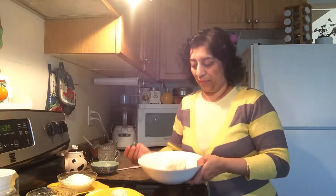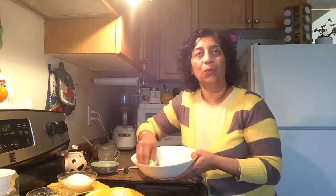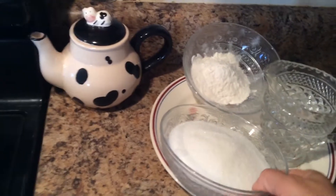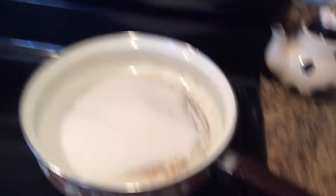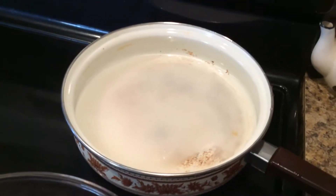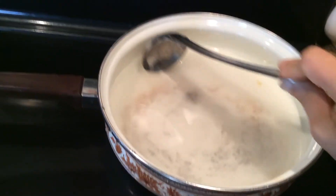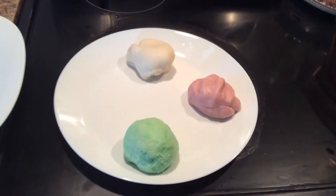Add 2–3 drops of green color and mix it into the dough. Now let's make a sugar syrup. For one cup of sugar, add half a cup of water. Stir and let it boil for four to five minutes. Now here's the dough in three colors — I'll start rolling.